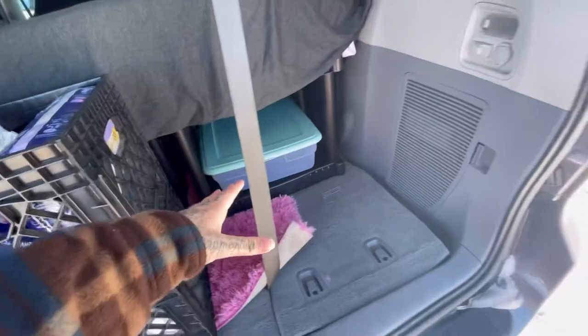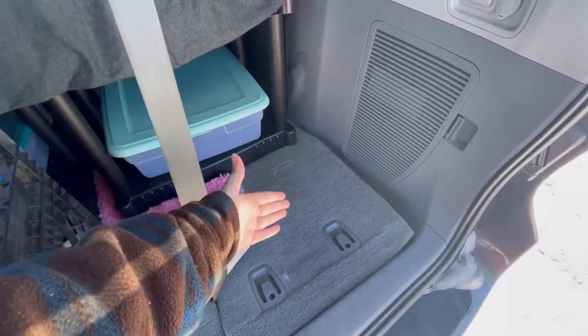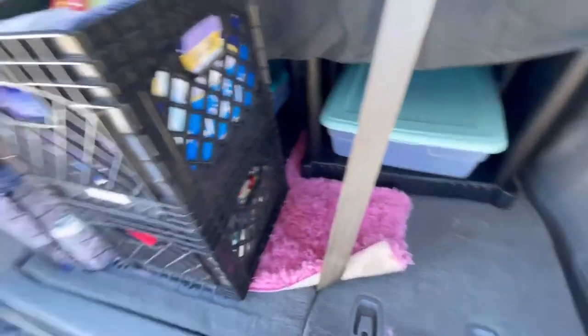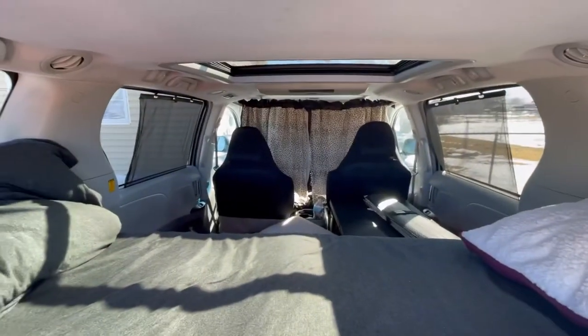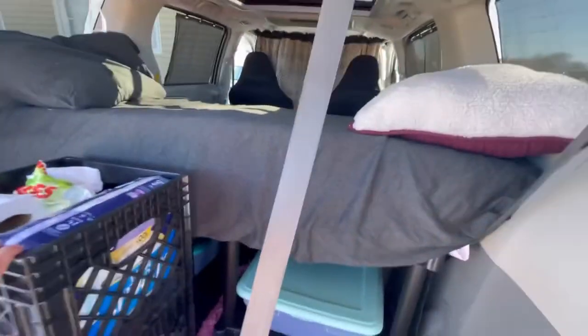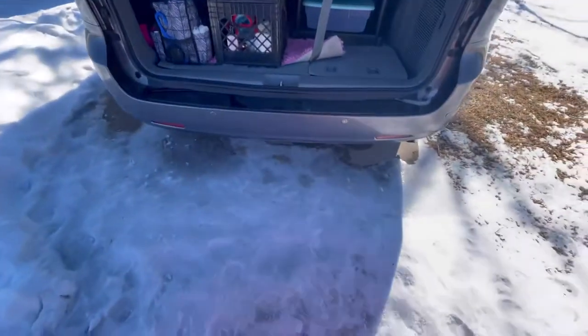I could continue my bed — just this little extra space right here, I can continue it, and I'll have so much more space to sleep. And plus, I still have a whole bunch of space over here. This is what it looks like from back here. Let me back up without slipping, because it's still icy.